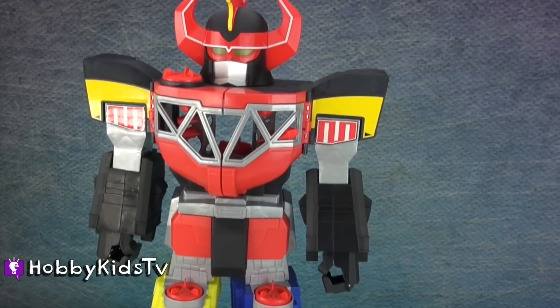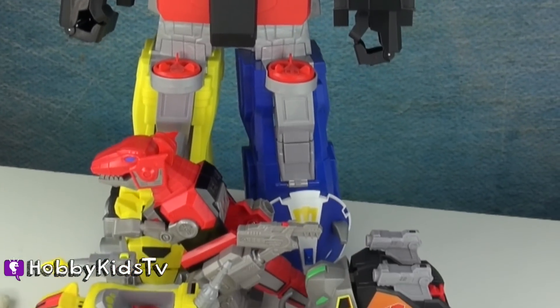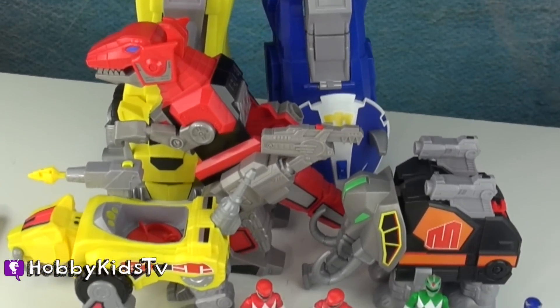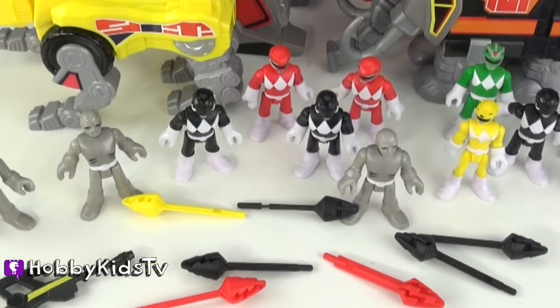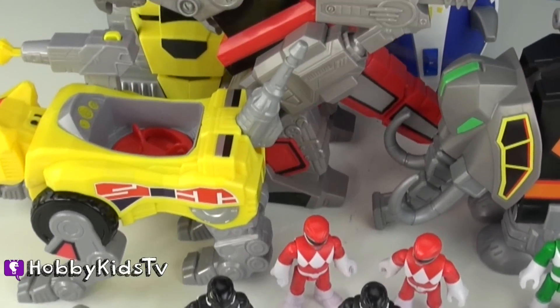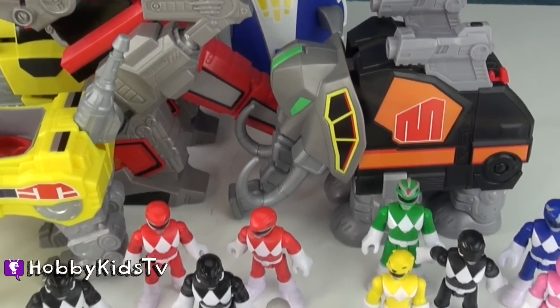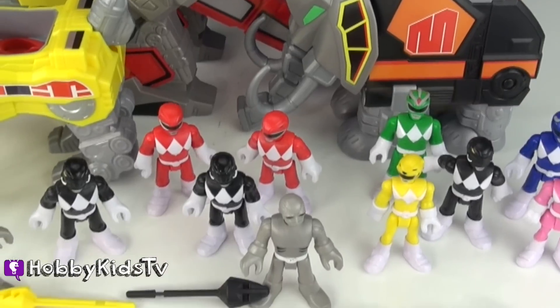This is our collection so far. We only need one more weapon before we can make our Ultra weapon. And that is going to come with our next toy review.